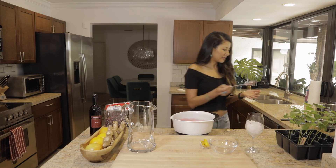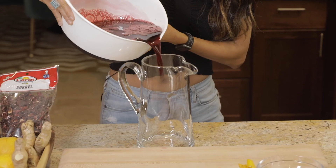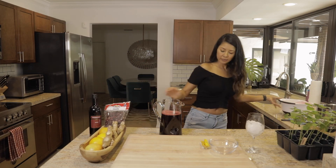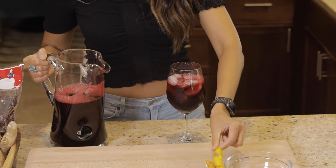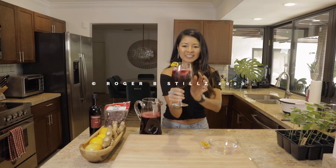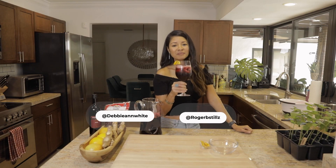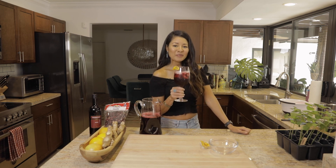And that is it, guys — I cannot wait to taste this. We're going to transfer it into our carafe. Look how beautifully deep magenta red this is — it's so gorgeous. We're going to give this glass a beautiful pour. How beautiful is this sorrel? It's luxuriously beautiful. It's tart, it's sweet, it's perfect, it's beautiful, it's luxurious. Cheers to celebrating life every day. I hope you enjoyed this video. Cheers!